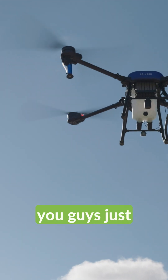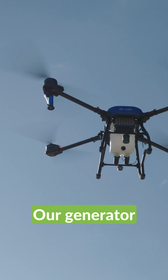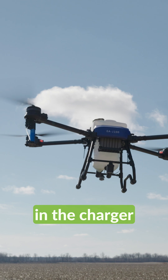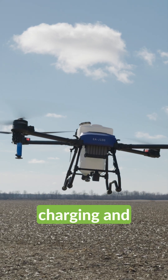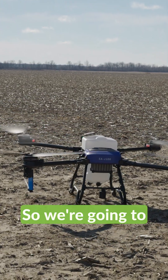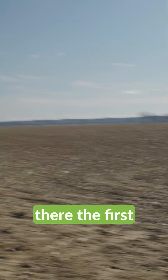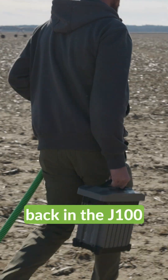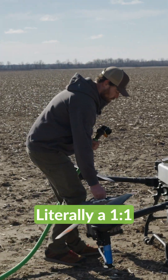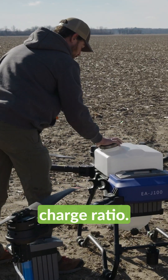Here's our J100. I don't know if you guys just heard that — our generator just lugged. That means the battery that is in the charger right now is done charging and the J100 is back to us. So we're going to put the same battery we put in there the first time back in there. That's the same battery we used the first time going back in the J100 the second time. Literally a one-to-one flight-to-charge ratio.